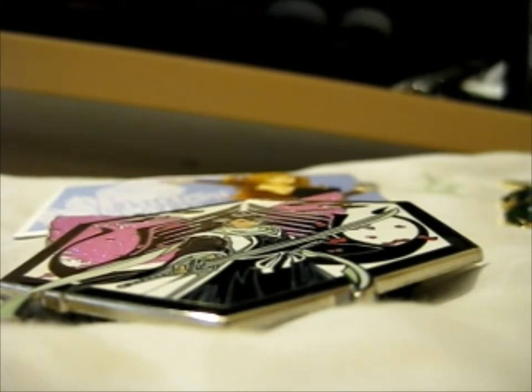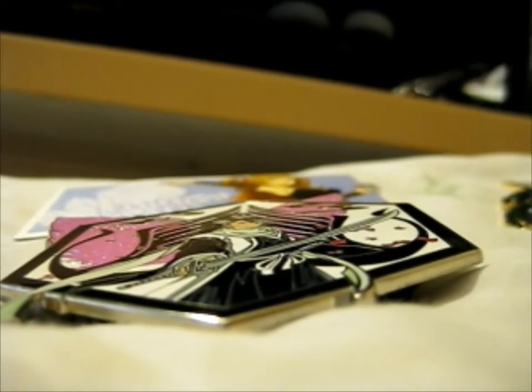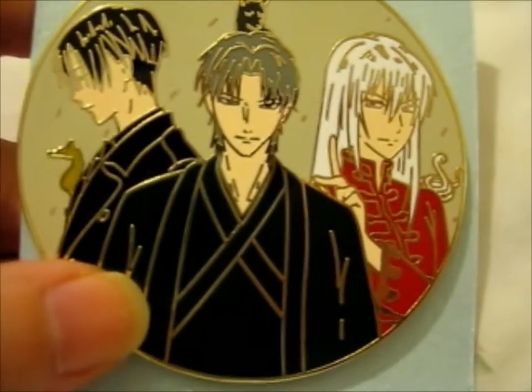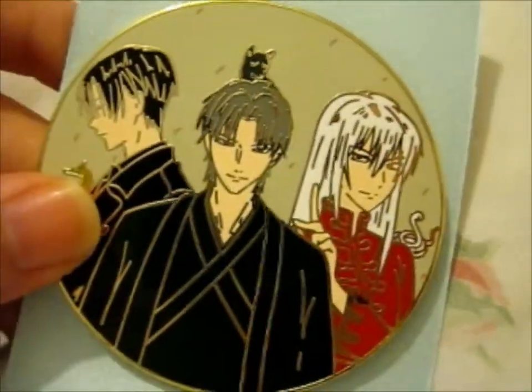Where is the opening on this thing? Is it tipped, maybe? Yes, it's tipped — that took a bit. So this one is this: my three favorite boys, though the fourth one I like is Hatsuharu as well. We have Hattori, Shigurei, and Aione from Fruits Basket.